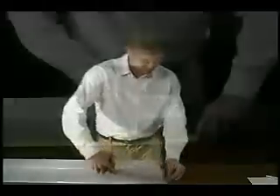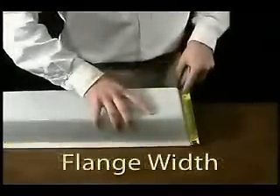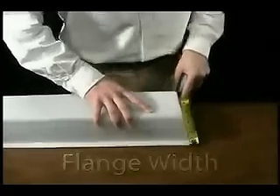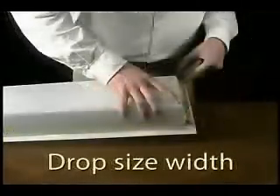To measure a flat flange vapor-tight, measure the length and width from the outside of the flange. Then measure the length and width of the drop size. The drop size is measured from the inside edge of the flange.